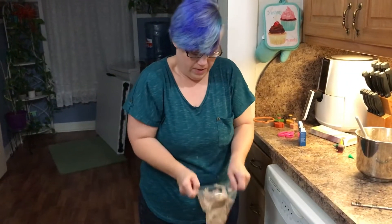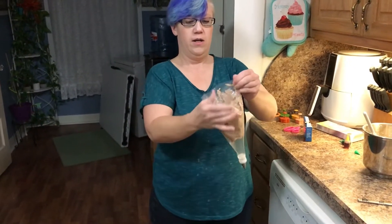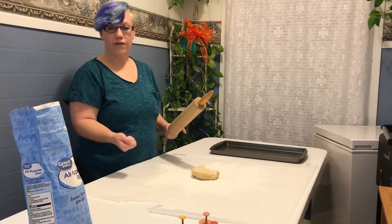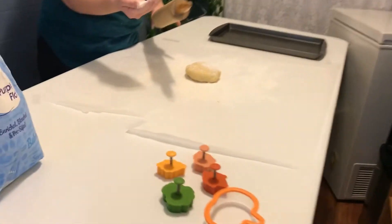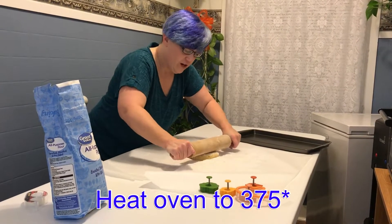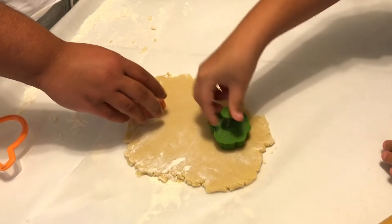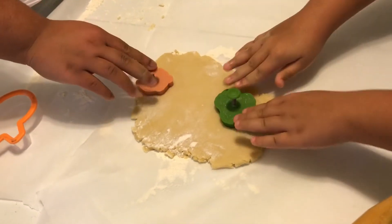I've prepared my surface by laying down some parchment paper and sprinkling flour. I got the dough out and I'm going to take a little flour and wipe my rolling pin. I'm heating the oven to 375 so it's ready when we are.